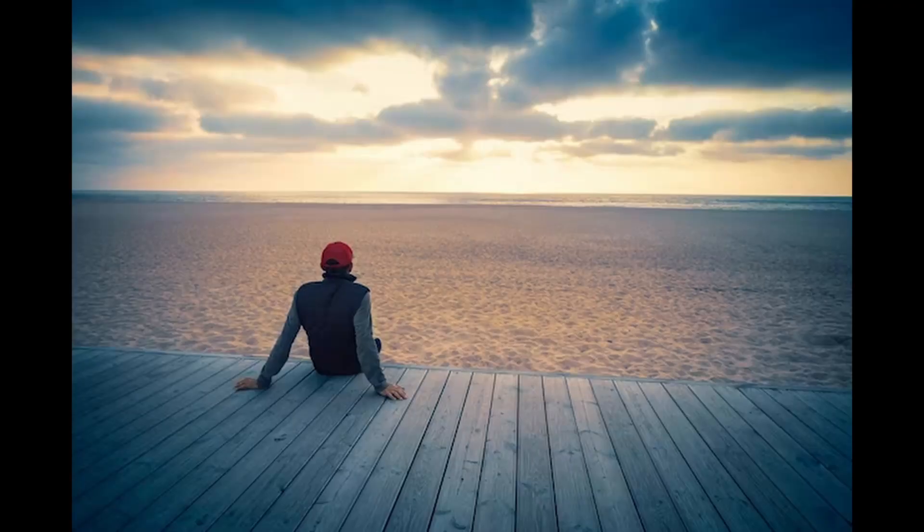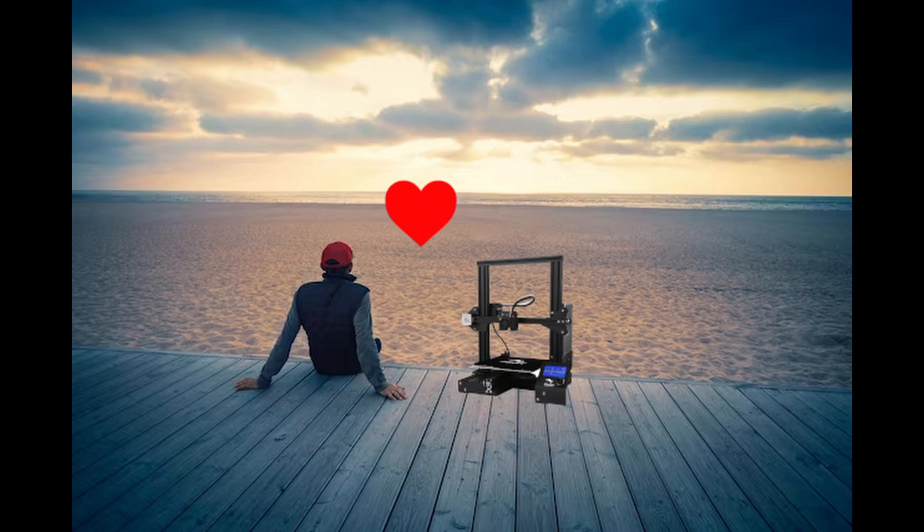So that was fun, but what if we needed a more complex part — one that's more three-dimensional? Enter one of my favorite things in life: 3D printing.